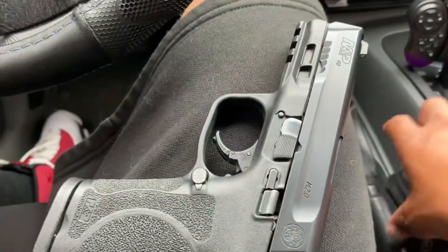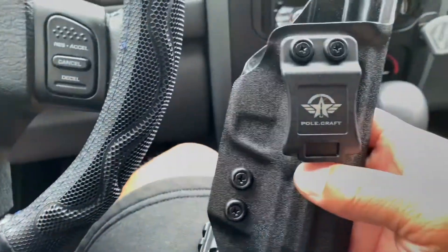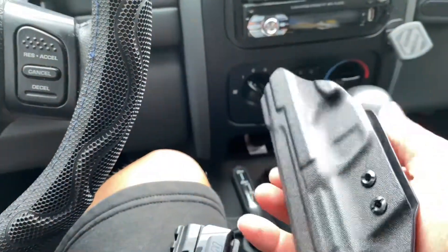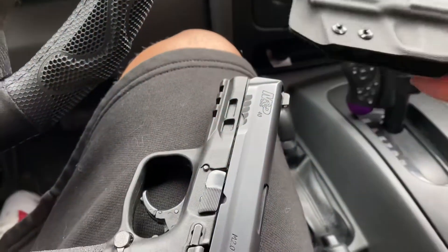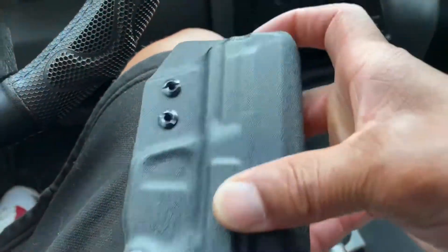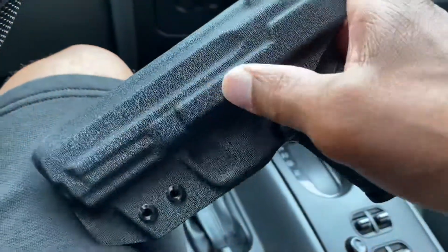Here's the holster that I got for it. This is my Pole Craft, and this is actually very safe — very safe. Because you cannot touch the trigger with this thing. That is what I love about it the most: you cannot access the trigger. That is solid.